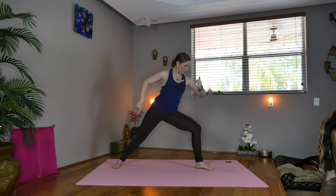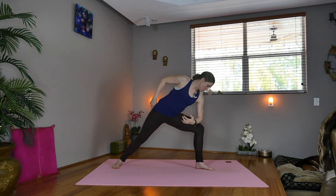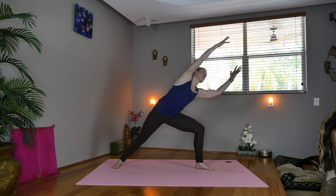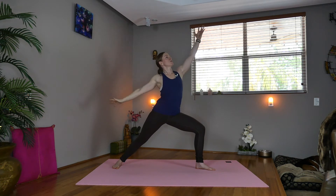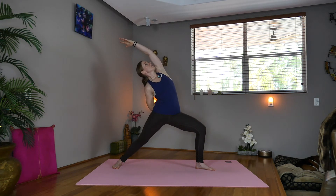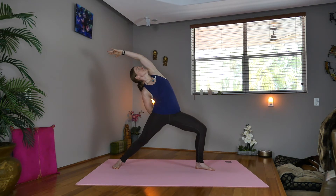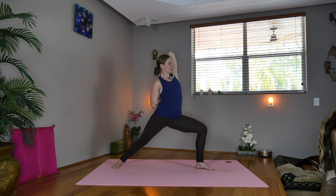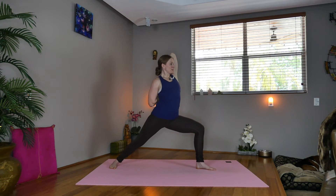Now exhale, drop the right heel down, line it up with the front of the mat. Take the left elbow to the left knee, reach the right arm long — side angle. Option to release the elbow and hold. Inhale, exhale, inhale, come up — reverse warrior. Take the right hand behind your back, extend the left leg, possibly taking the left arm back behind the head, clasping the fingers.